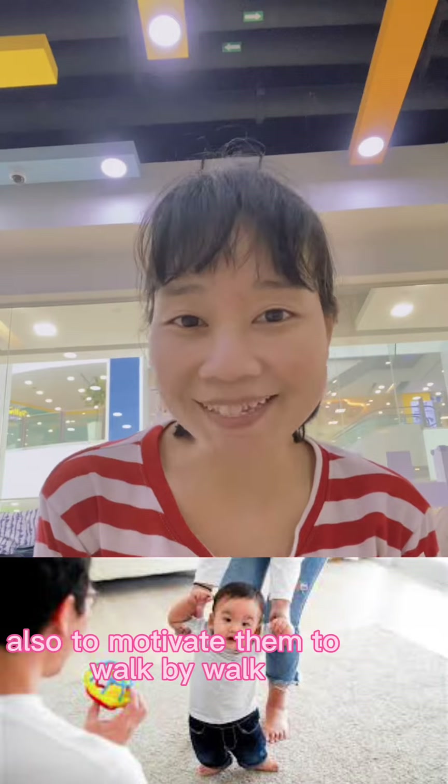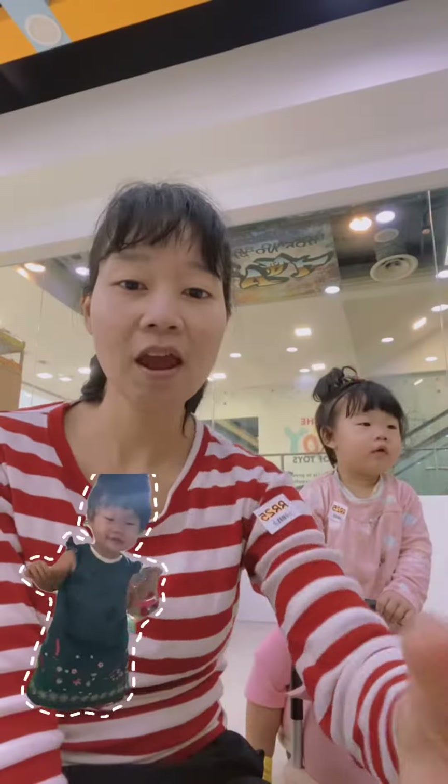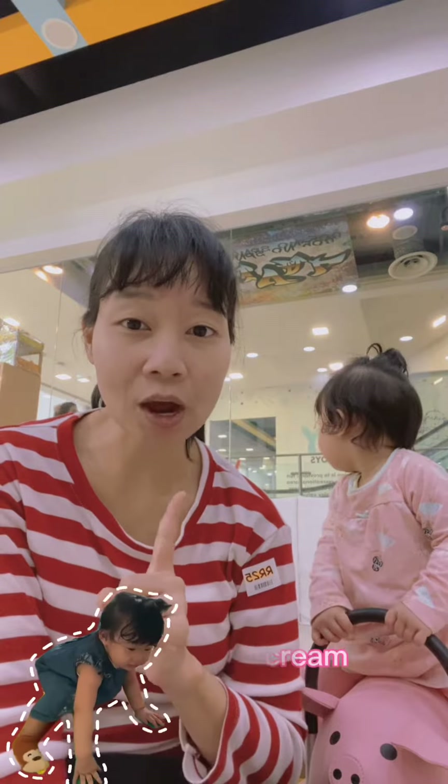Also, motivate them to walk by walking a few steps from mom to dad, or from dad to mom, or holding them to walk. Third, the parent's smile is so important.